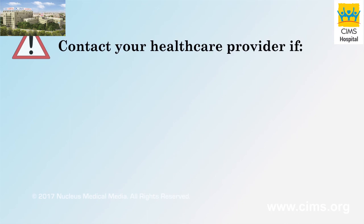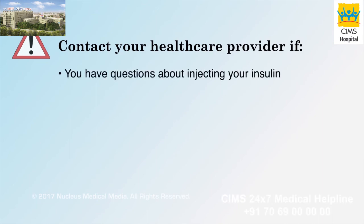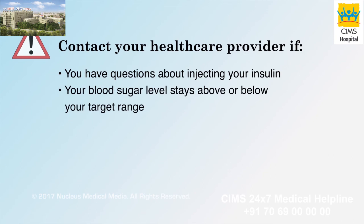Contact your health care provider if you have questions about injecting your insulin or if your blood sugar level stays above or below your target range.